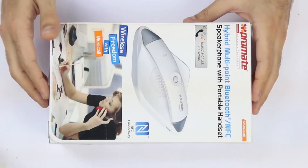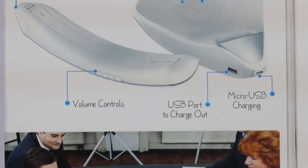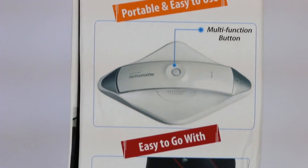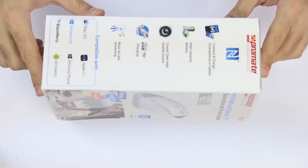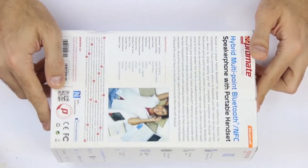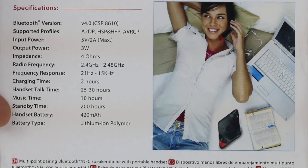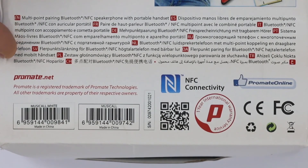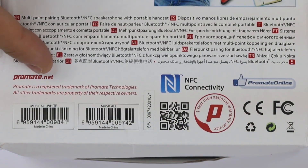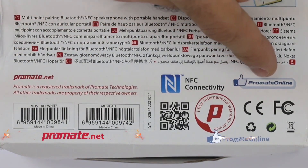You can find all the information you need about Musicall on the packaging itself, with various images showing the applications of this multi-functional Bluetooth speaker. The box includes compatibility details, a detailed description on the back, technical specifications, a short description in multiple languages, and warranty information. You may also visit our website at Promate.net or like us on Facebook for more Promate news.